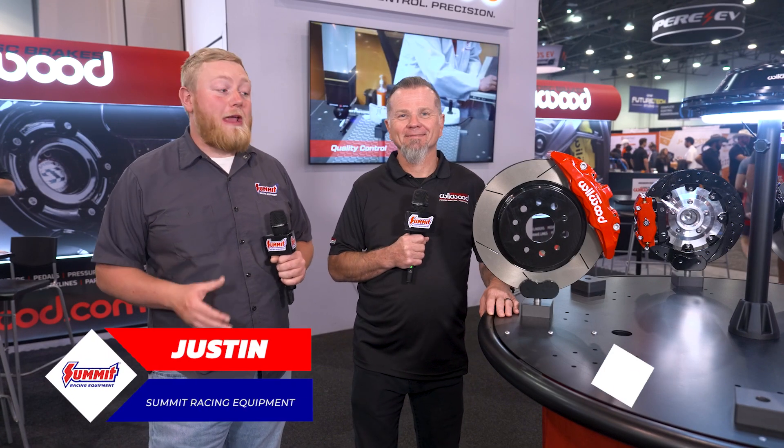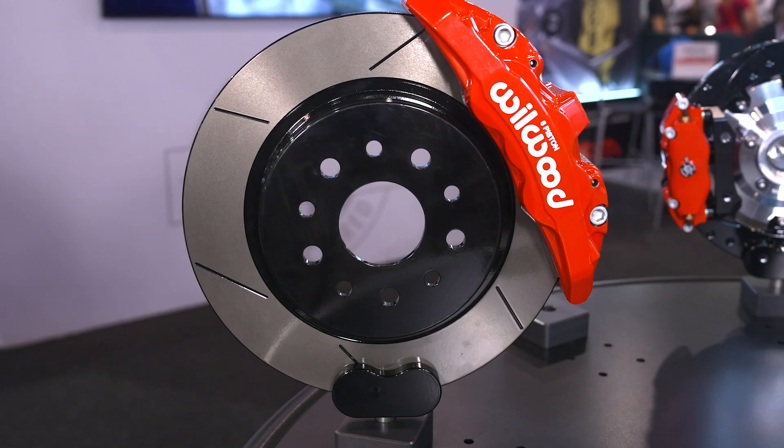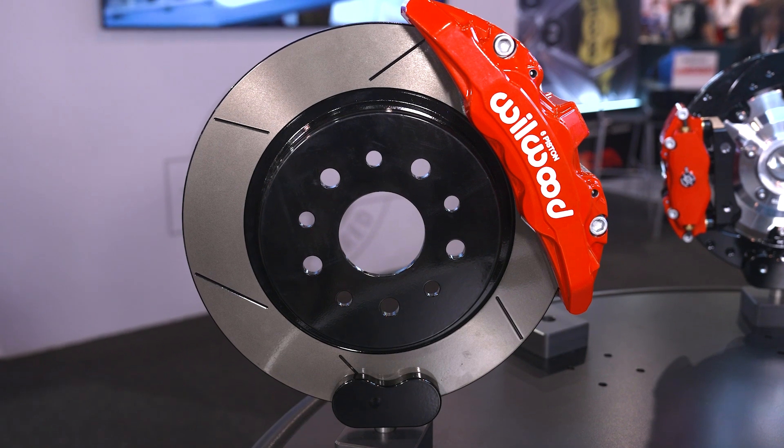What's going on guys, it's Justin here. We're here with Mike from Wilwood and they have all sorts of fun products in their booth, but we're going to talk about one that's really cool for a lot of people out there — this sweet brake kit. Tell us about this.